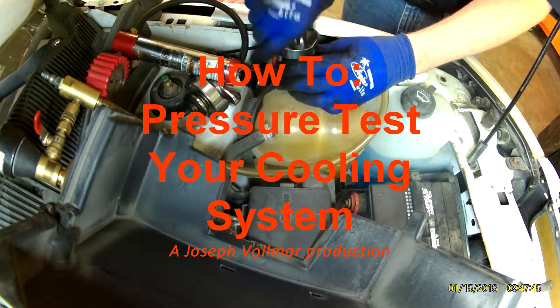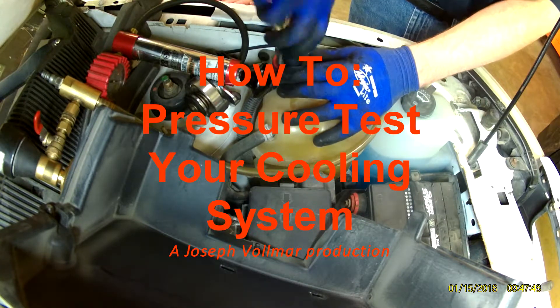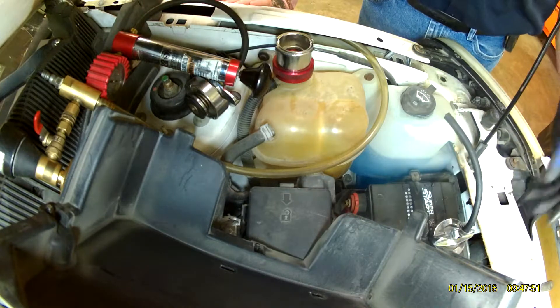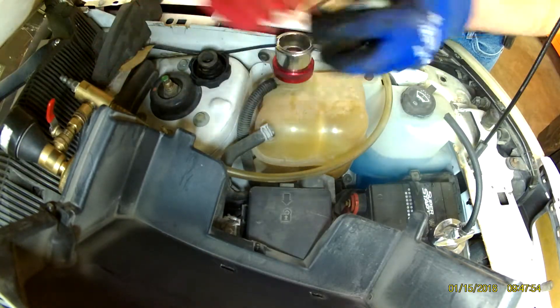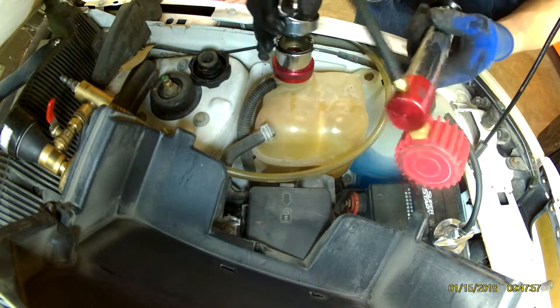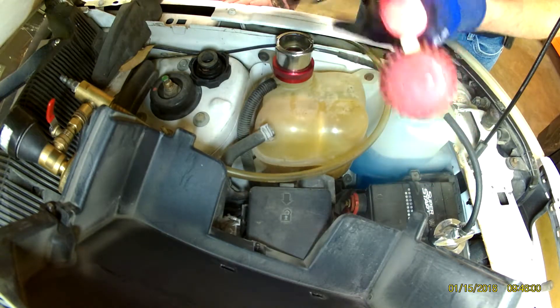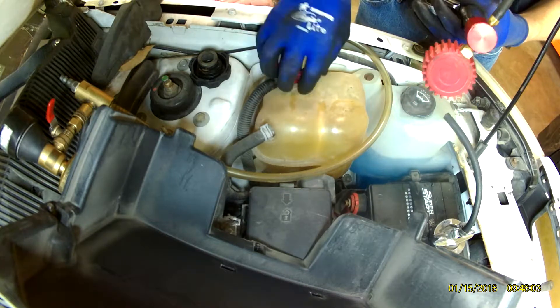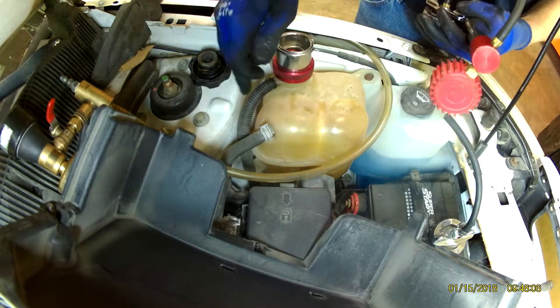Let's pressure test the cooling system. First thing you're going to need is a pressure test kit. This is a Matco — you can get these from any auto parts store as a loaner tool. They come with all your adapters; you just need to select the proper adapter for your vehicle.